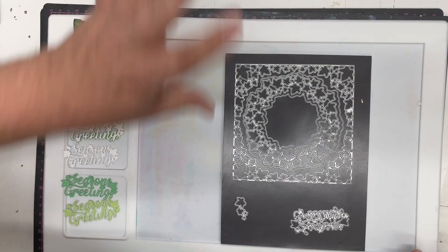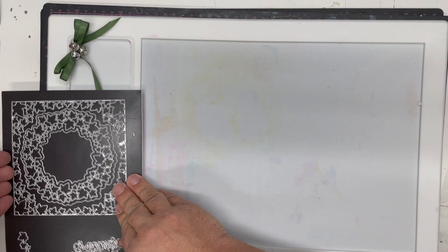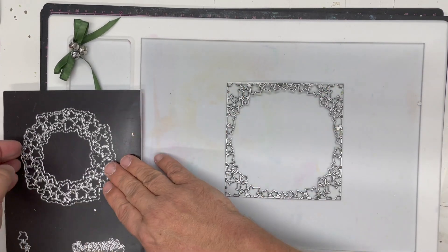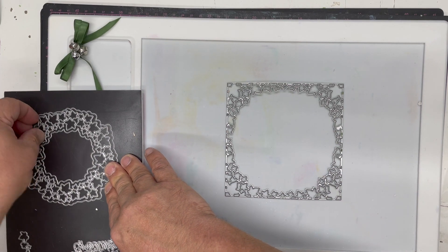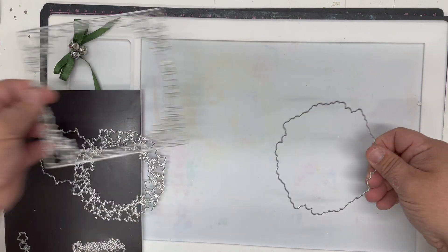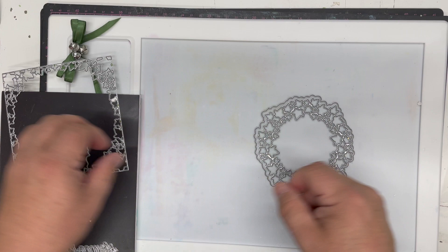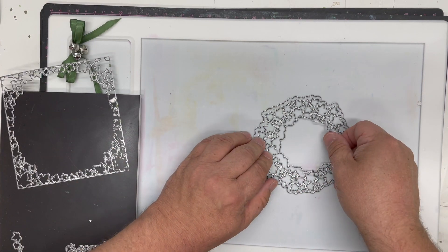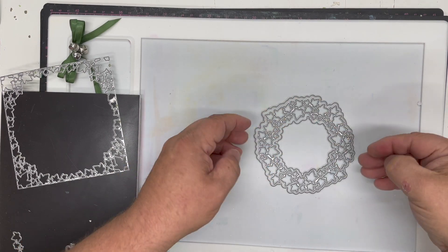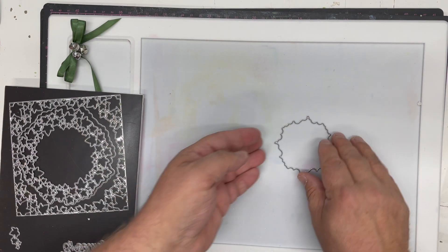This time we're going to do one in beautiful shades of green. The die set has been designed with an outer frame, then a piece that will cut out either a mat for that frame or the wreath section with a center. There are lots of different options — you can build a whole wreath, a section of a wreath, all sorts of different pieces.